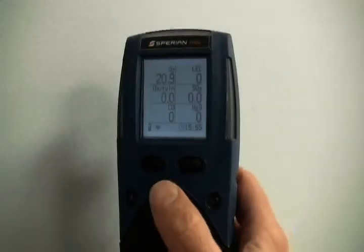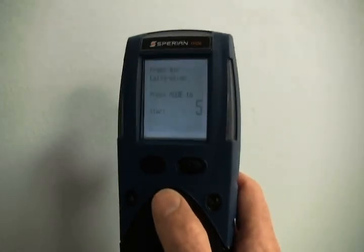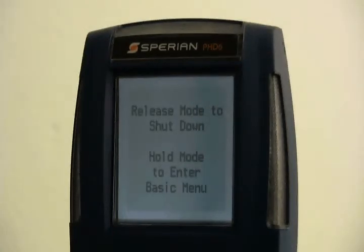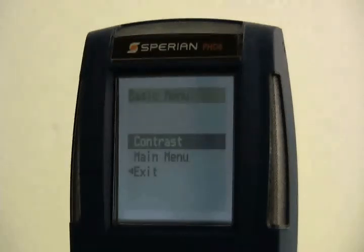Note that if the mode button is pressed three times quickly, the PHD-6 will enter the calibration subroutine, so always pause briefly between mode presses. To turn the PHD-6 off, press and hold the mode button until the display reads release mode to shut down. The PHD-6 will also offer the option to press the mode button to enter the basic menu. The basic menu contains the display's contrast setting and an option to enter the main menu.